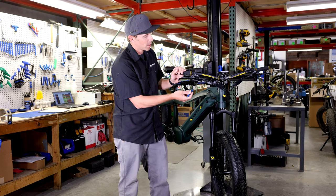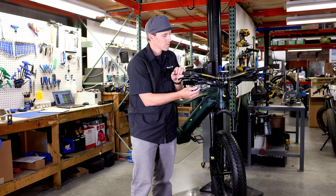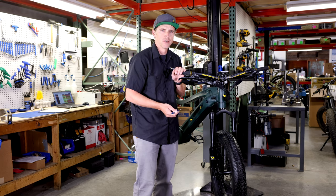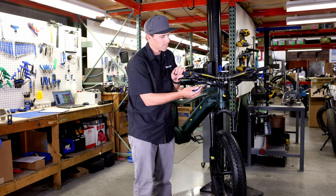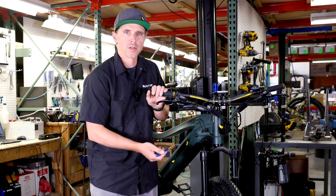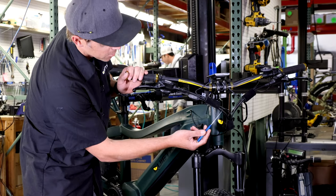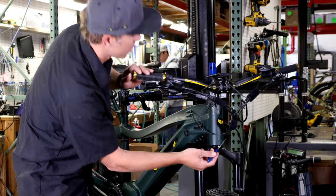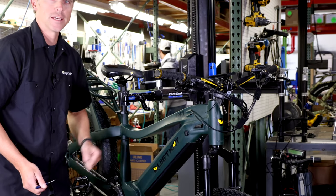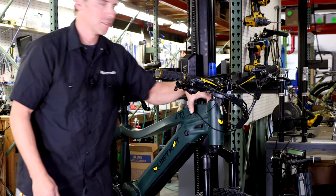As we move down from our shifter through the cable, we'll see the shift sensor here. We're just gonna inspect that it's not smashed or damaged. That's gonna tell our motor to stop functioning when we're shifting gears, which is an important part of our shifting equation. Just for reference, not all of our Jeep and Ridge Runner models have a shift sensor on them. We'll keep moving down that cable, looking for any kind of damage, and you can follow it right into the frame.